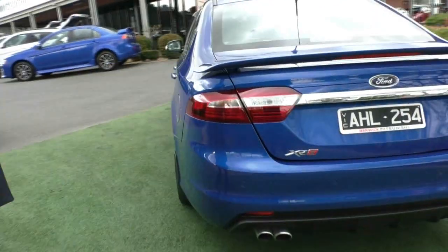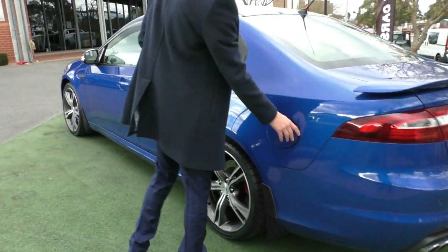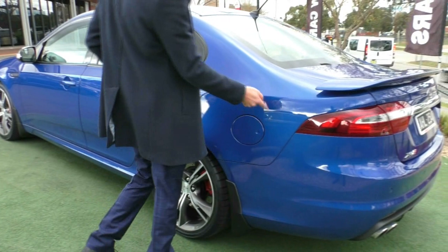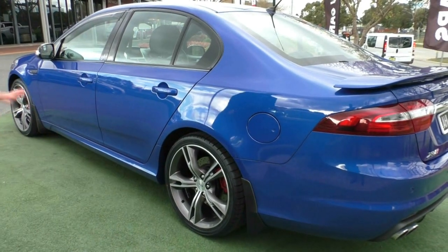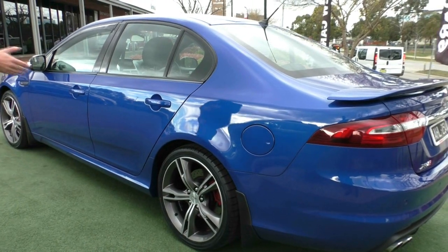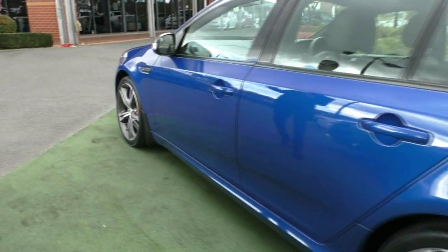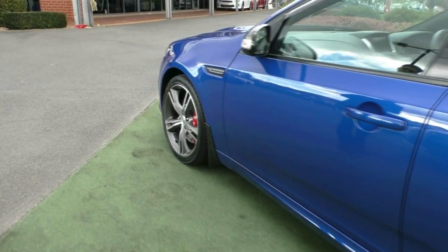Coming around to the passenger side, you'll notice the fuel door is on the passenger side. To open it, it's as simple as pushing it open, and the same thing to close it. It will not open when you lock the car. That alloy wheel is all intact as well. The paintwork on this side is just as good as the driver's side.